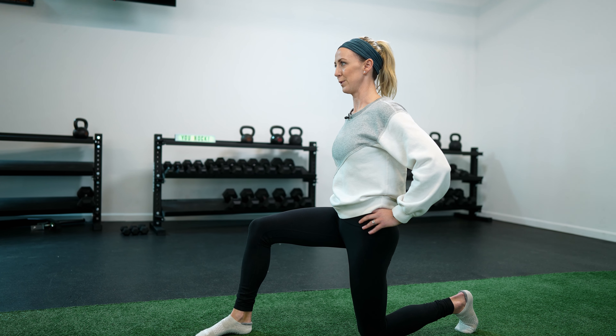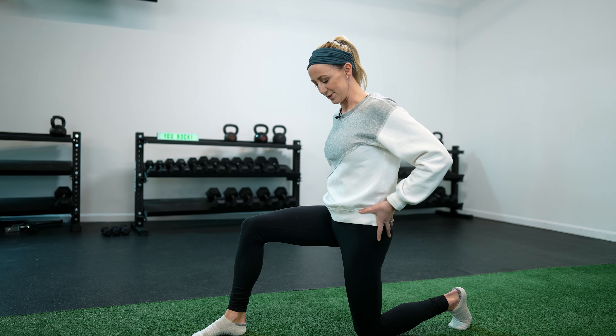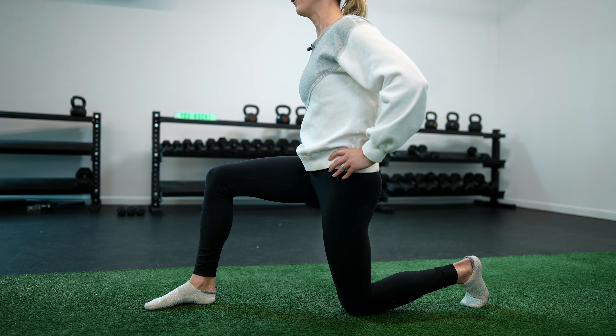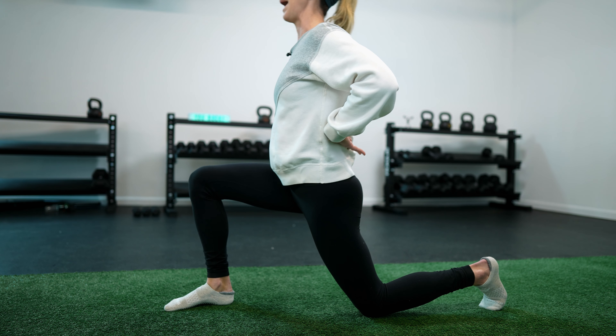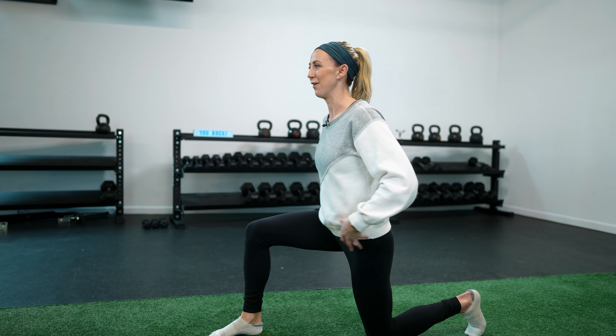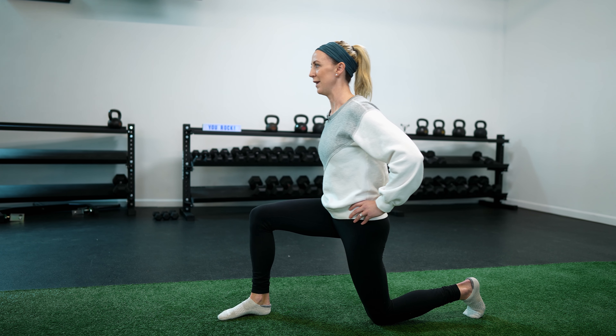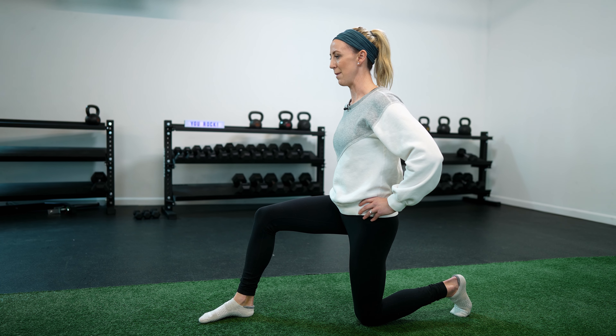Once you feel comfortable and you've gotten those hips tucked under, think about squeezing the back glute. That's going to extend a little bit further, and then from there we can go forward just slightly to increase that stretch without allowing your back to arch — because arching your back isn't going to help you get more hip extension, you're actually just getting back extension. So tuck under, squeeze the glute, drive forward slightly, hold that end range for a second, and then come back.